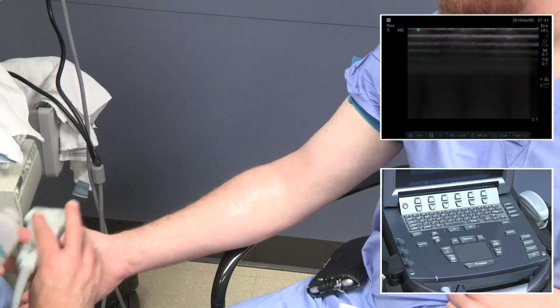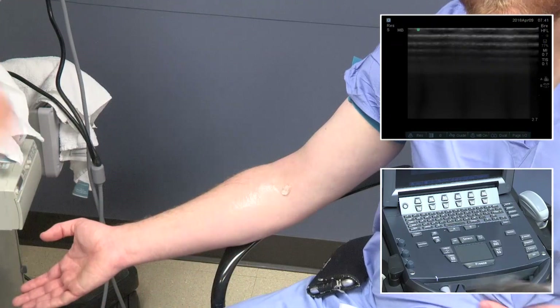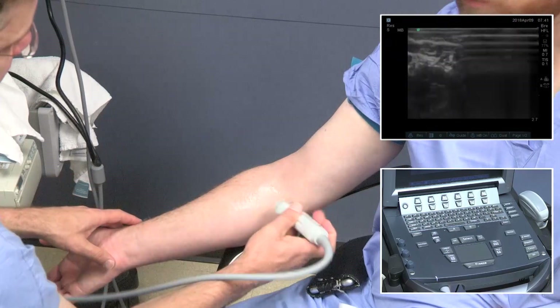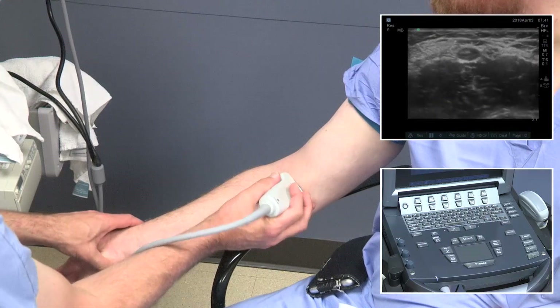Next we're going to look for the upper arm basilic. The gel has dried out, so we'll reapply a small amount and repaint the arm. Because we've lifted off the probe, we want to make sure we reorient so we don't get confused with further imaging. We'll come just above the elbow to see the brachial vessels, then sweep over for the basilic vessels.